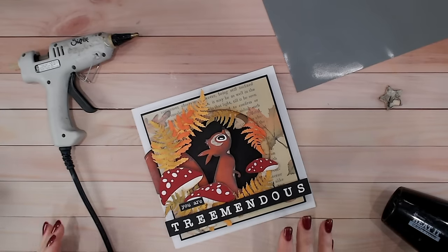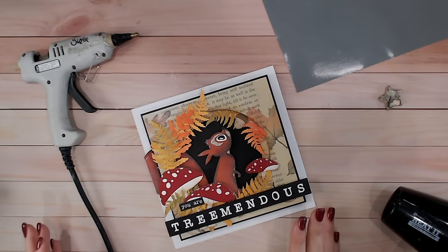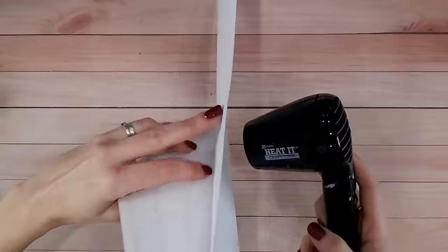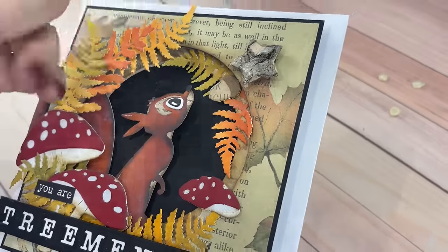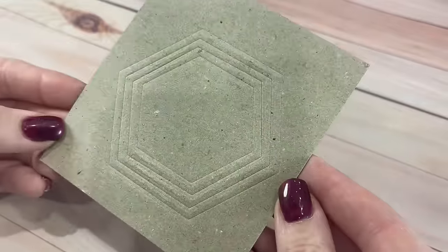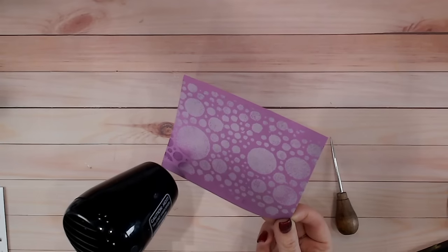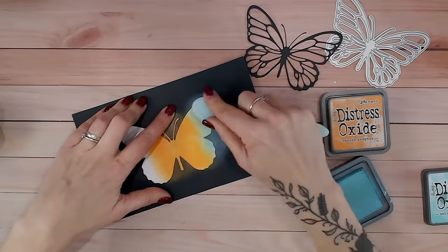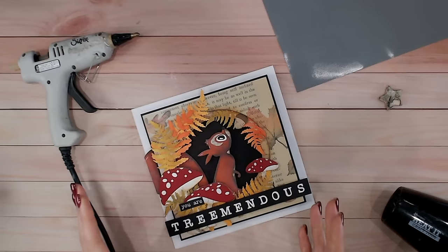Hi everyone! It's that time of year where I look back on all the crafting mistakes I made last year and all the things I learned, then pop them into one video for you so you can pick up all these tips and tricks at the same time. I'm now going to go over my top 10 crafting hacks that I learned in 2023. Hopefully some of these will help you - let me know in the comments which one is your favourite.